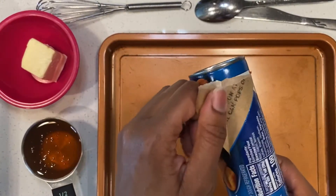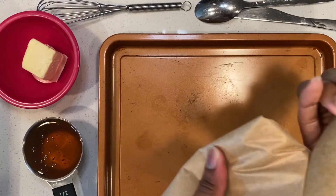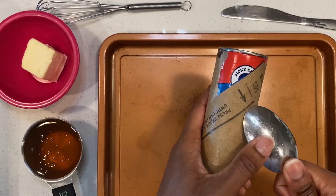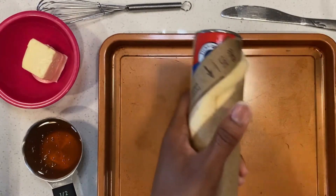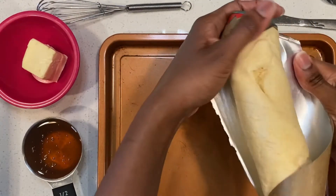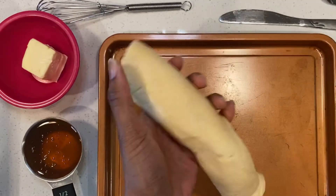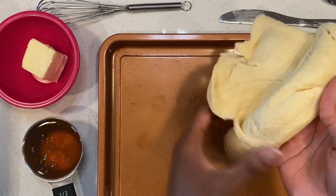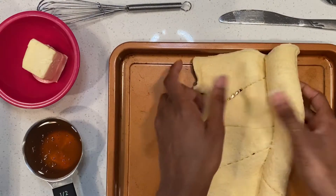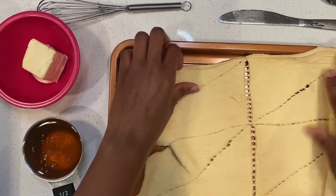Okay veggie fam, so we have the crescents here and obviously you just follow the instructions on there. You know how you have to press it with the spoon — am I the only one who gets scared on this part? It just makes you nervous! But anyway, so obviously here are your crescents and what you're going to do is unfold it. You've got your little baking sheet. At this point in time, you need to have your oven at 350, okay? Have it at 350 so this can be ready.